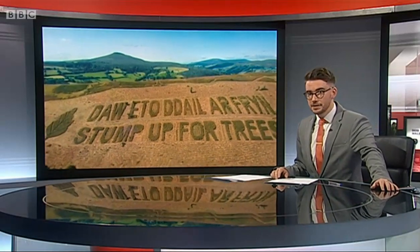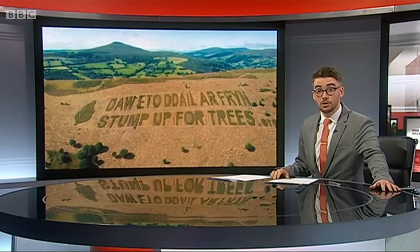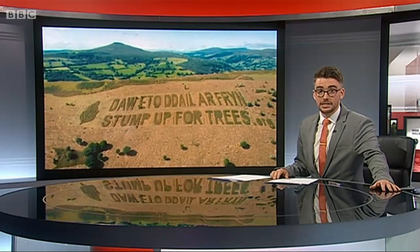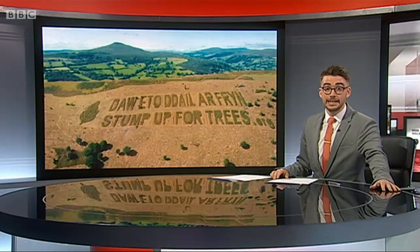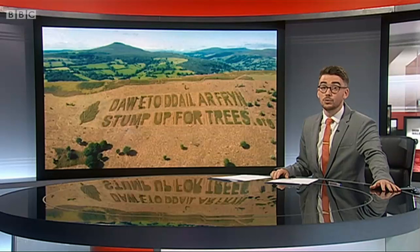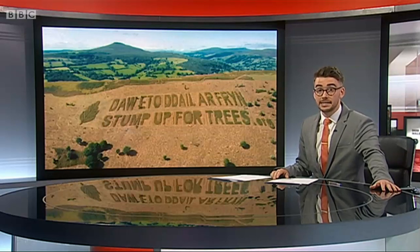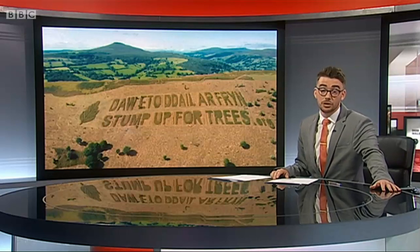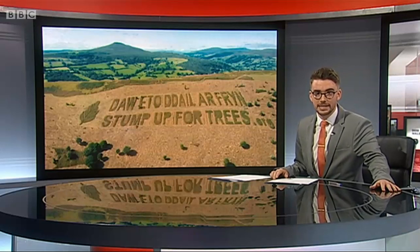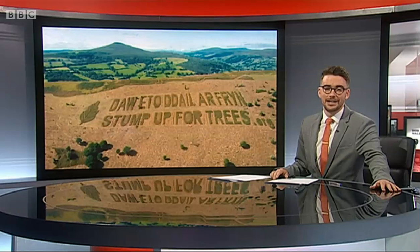They say it's the first significant tree planting on common land in Wales since the enclosure acts. Volunteers near Abergavenny have been clearing bracken on the steep slopes in the Black Mountains, ready for 140 trees to be planted to create a native woodland. They've begun by mowing a message into the bracken which can be seen from miles around. Caroline Evans reports.